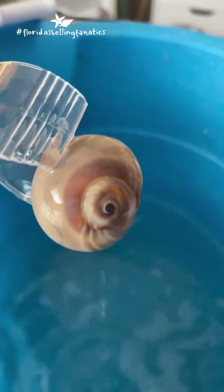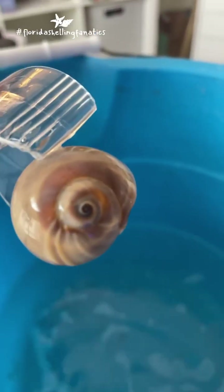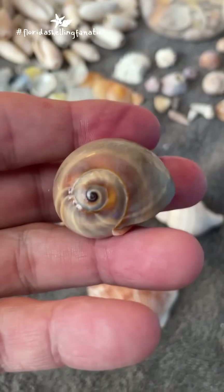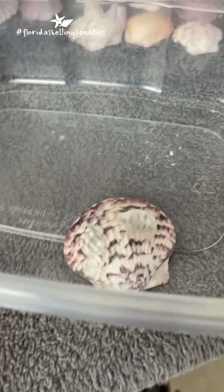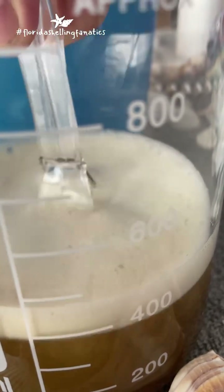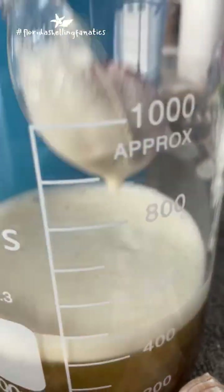Rinse off the acid — ooh, look at that eye come out! You could not see that eye before. Looks amazing. Oh yeah, the scallops — these are always one of my absolute favorites to dip because a lot of times the calcium buildup is really obvious on these, and once they have a dip they're just so beautifully brilliant. I love it. Look at that.